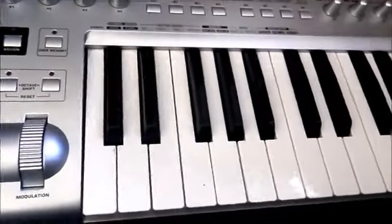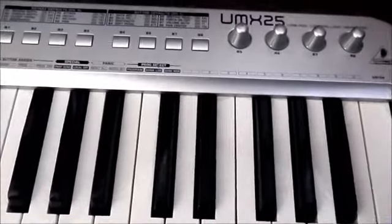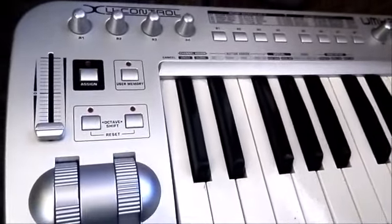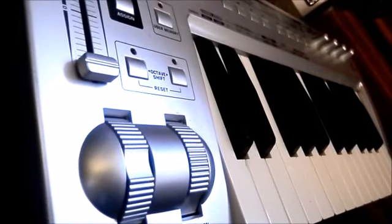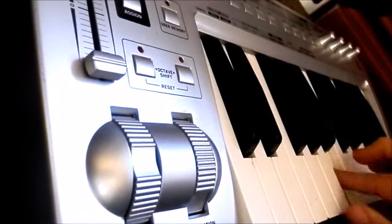Welcome again to Gear Facts. Today I'm having a look at the Behringer UMX25 MIDI controller keyboard. The videos I make about controller keyboards are usually pretty short because there's not really that much to show. They do quite a simple job, but what I can tell you about the UMX25 is that it has an absolutely beautiful feel on the keys.